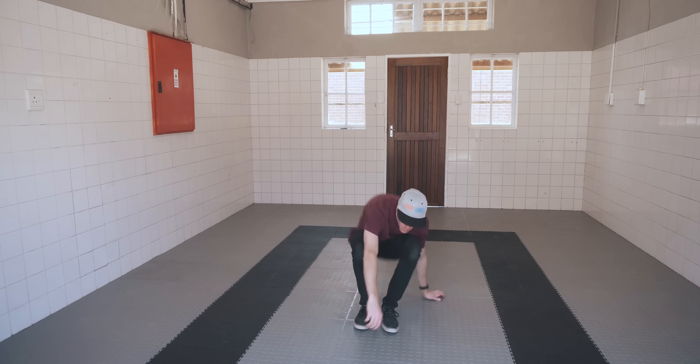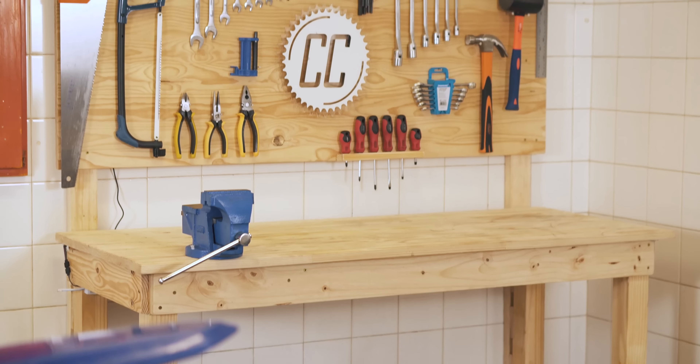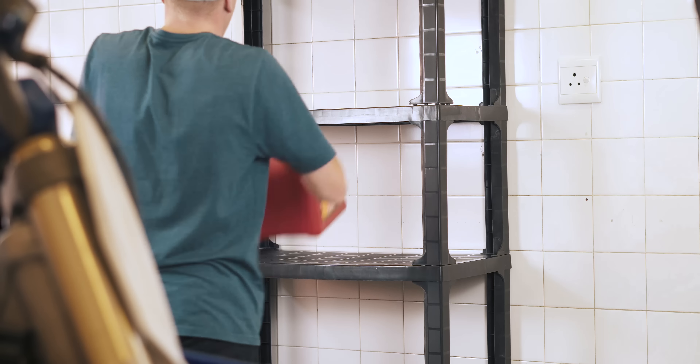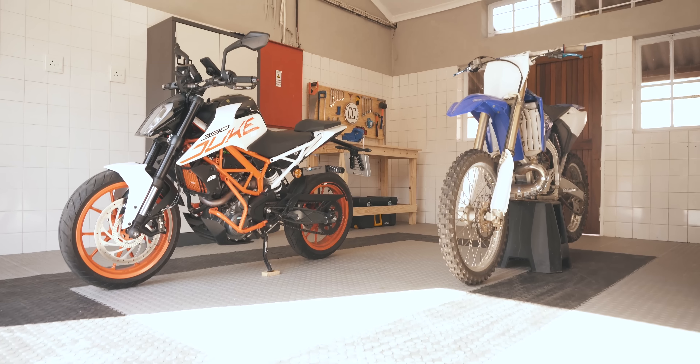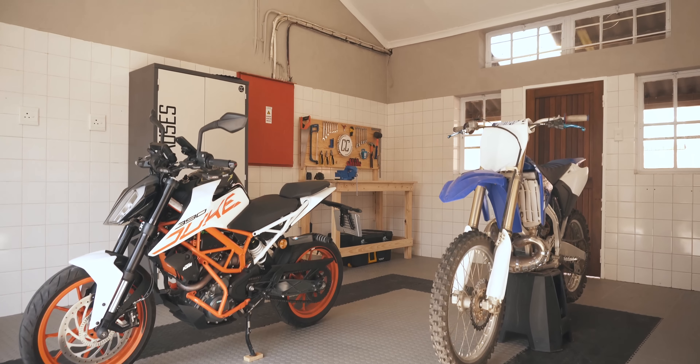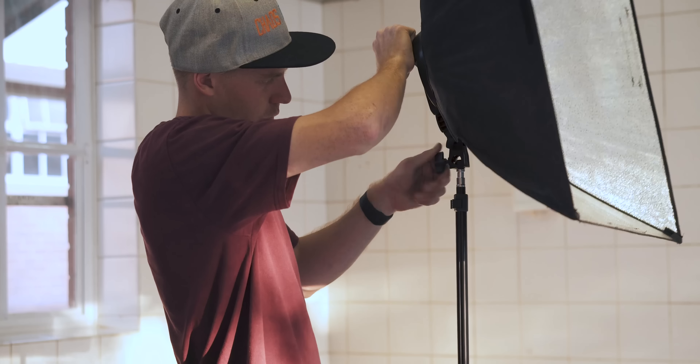When I officially moved into my workshop, all it had in it — besides a bike or two — was a workbench, a cabinet and a shelving rack. It might have looked empty to you, but to me it looked perfect, because I was so excited to have my own space to work on bikes and make videos. However, I quickly ran into a few problems.